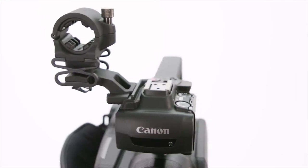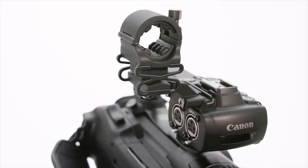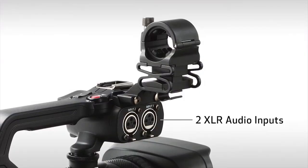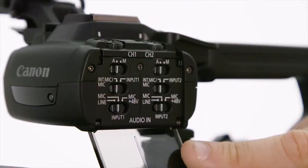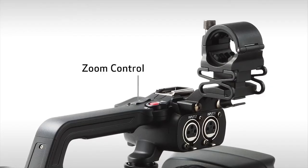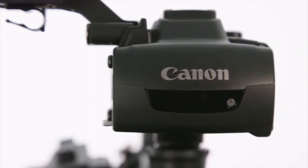A detachable handle provides expanded audio performance and added flexibility. Included on the handle are two built-in XLR audio inputs with phantom power, a cold accessory shoe, an external microphone holder, manual audio level control, a zoom control, a record start/stop button, an infrared light, and a tally lamp.